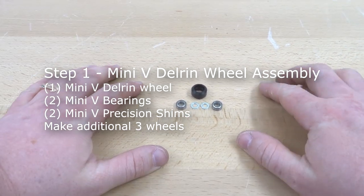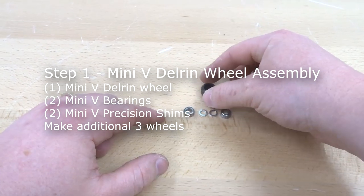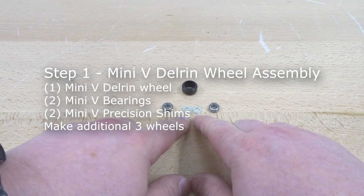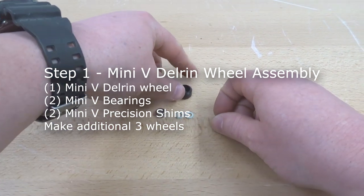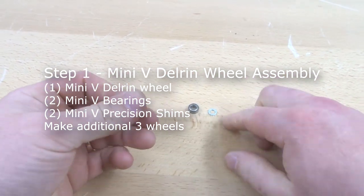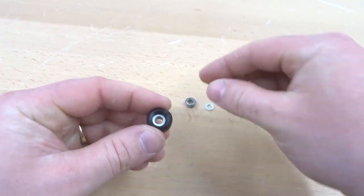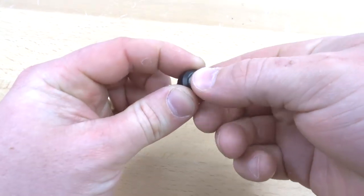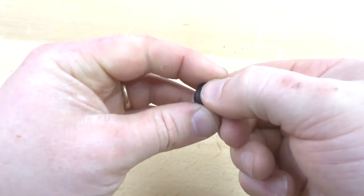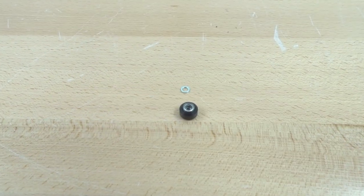On this first step we are going to start with our wheel assemblies, beginning with the smaller wheel. We have our mini V Delrin shell, two mini V bearings, and two mini V precision shims. To assemble, pop a bearing into the shell, place a precision shim in the middle, and lock it into place with the other mini V bearing. The precision shim can be left out if needed.